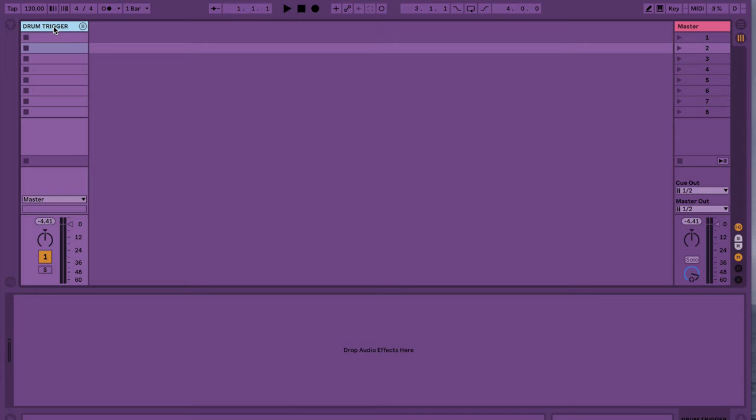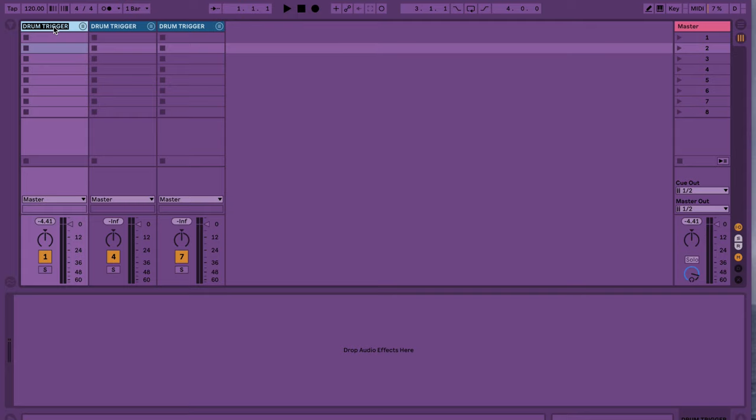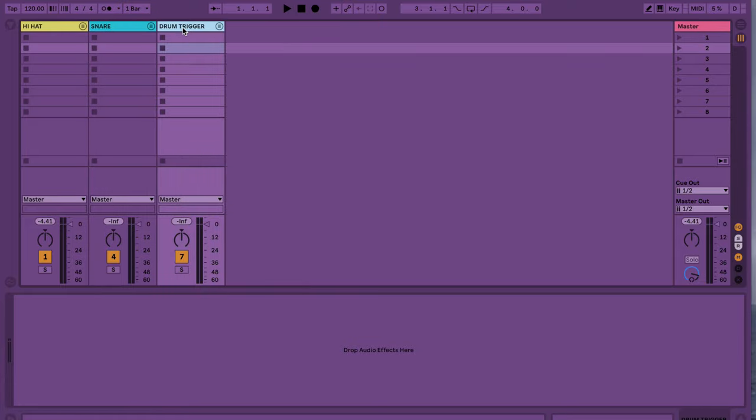Now to fill out the rest of our drum set, all we have to do is duplicate this group. We can go back and rename them to each different drum or cymbal that we're going to be setting up — we've got the hi-hat, we've got the snare — and we'll do some color coding. It can be very organized.